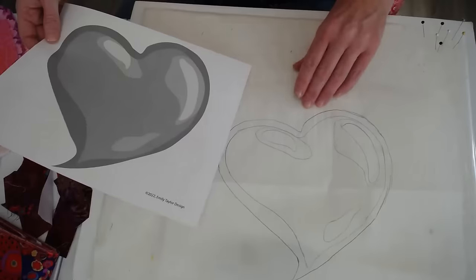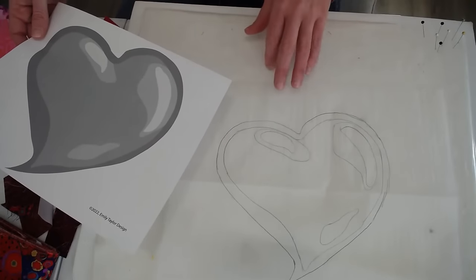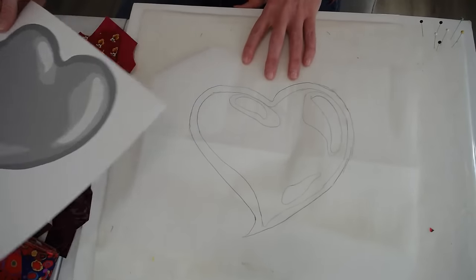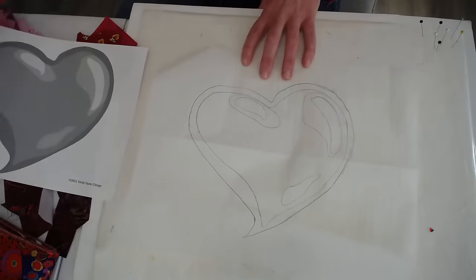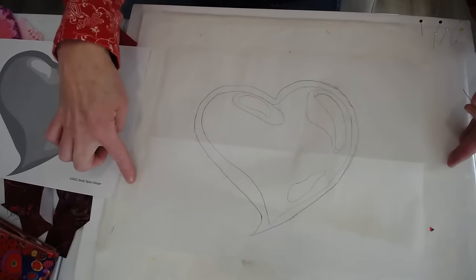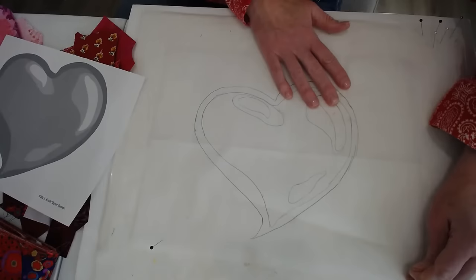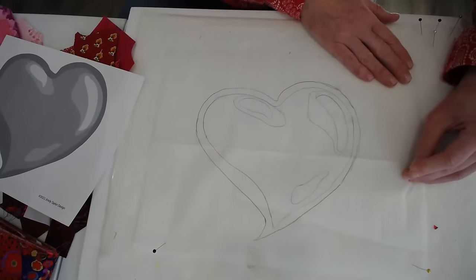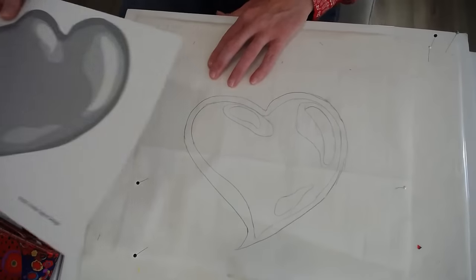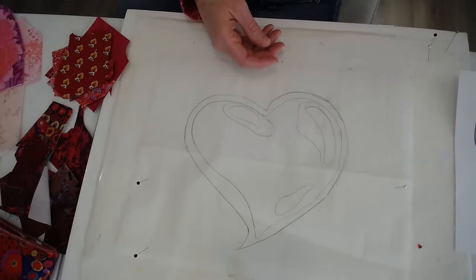What I've done is I've already traced the template onto some parchment paper. Parchment paper is nonstick and heat resistant. The surface I'm working on is just a piece of foam core with felt on it, and I'm going to pin the parchment paper so that it doesn't shift around. I like to have my gray tone template nearby so I can refer to it.